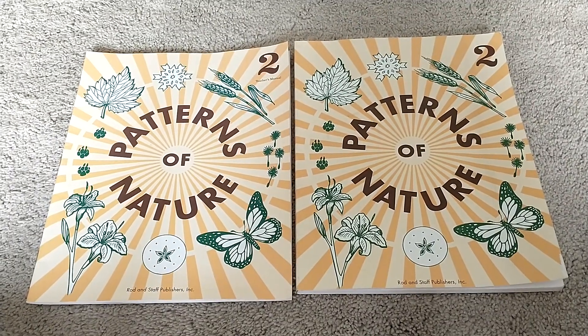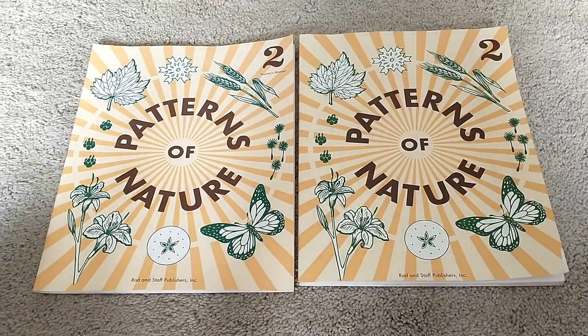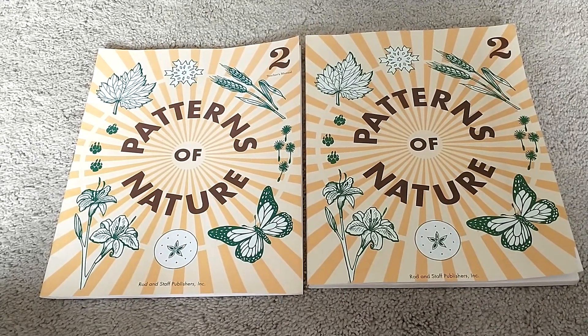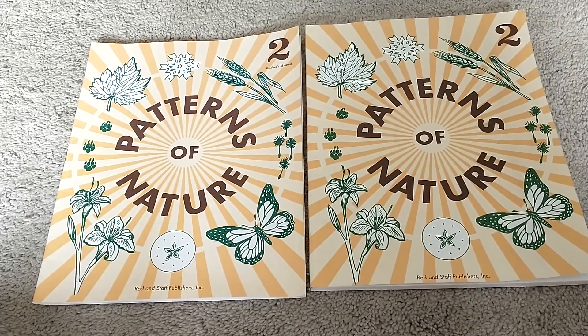Hi and welcome back to Simple Home and School. Today I'm going to show you a flip through of Patterns of Nature by Rod and Staff. This is a very budget-friendly curriculum if you are on a tighter budget, but it's also an amazing curriculum that we will be using this year.